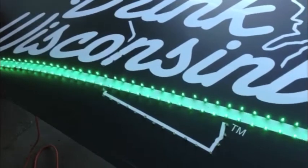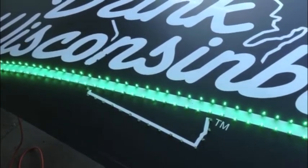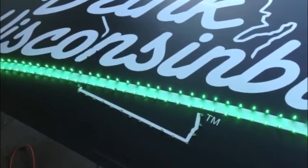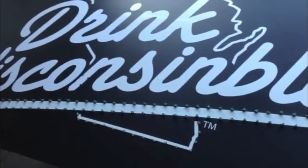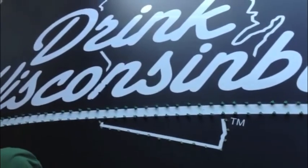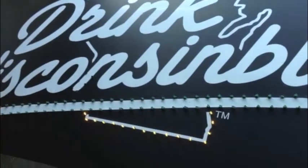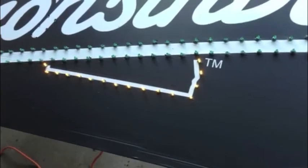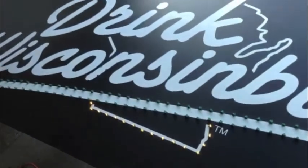Not at the same time — I don't have a splitter. Just unplug the green and plug the yellow in. So this will be the state of Wisconsin. It's kind of hard to see the yellow in here. All right, so that's how you make a sign.